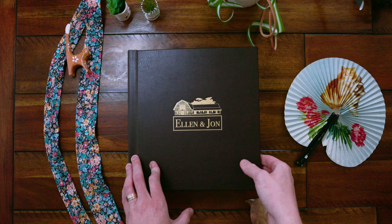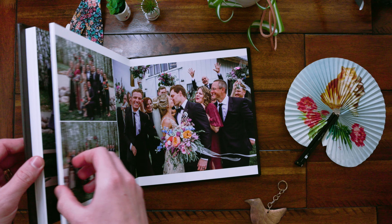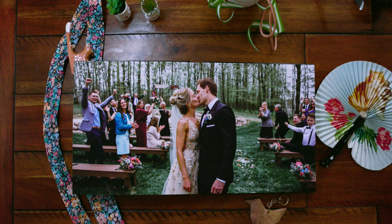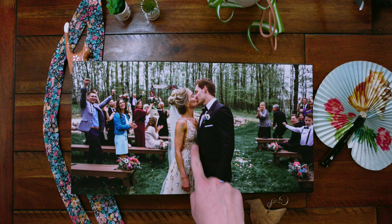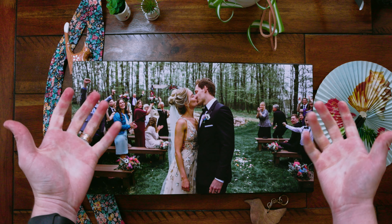Now let's take a look inside at a spread that features a full bleed image. My albums have a lay-flat design, and this means that no details are lost in the center gutter and we can confidently take one image and stretch it over two full pages.